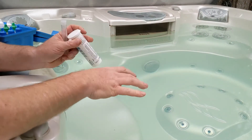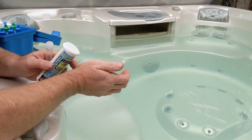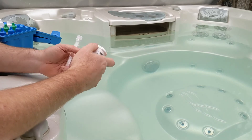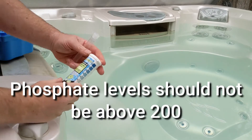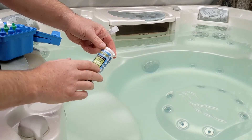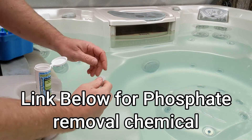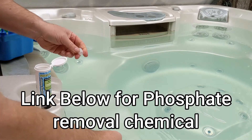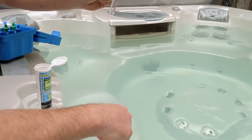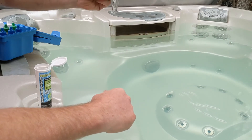If your water is cloudy or really foamy, this is usually from makeup, shampoos, deodorants, or laundry detergent on your swimsuits. I'm going to show you how to test with the test strips for phosphates. We're going to fill up the vial that comes with it. I'll link down below some of the test kits you can get — the good ones. This one's a cheaper one but good.